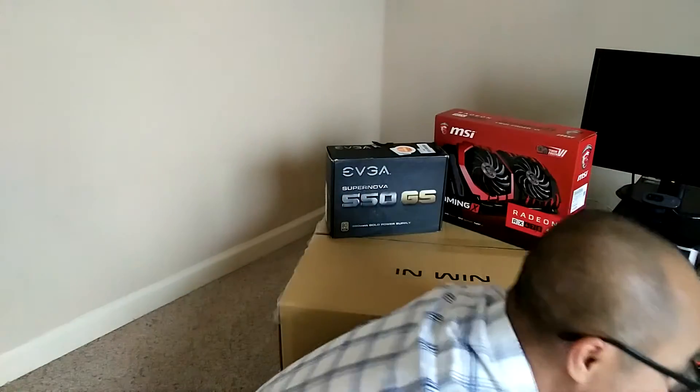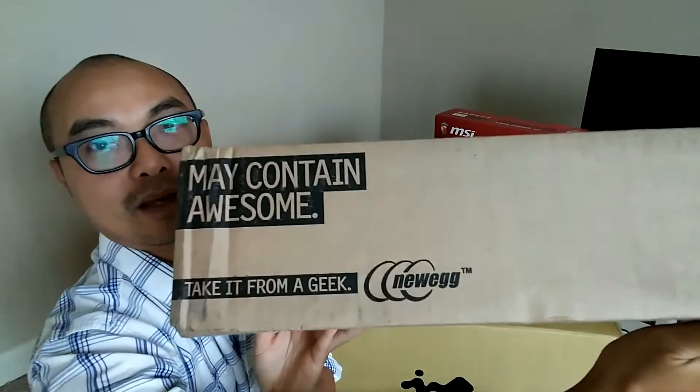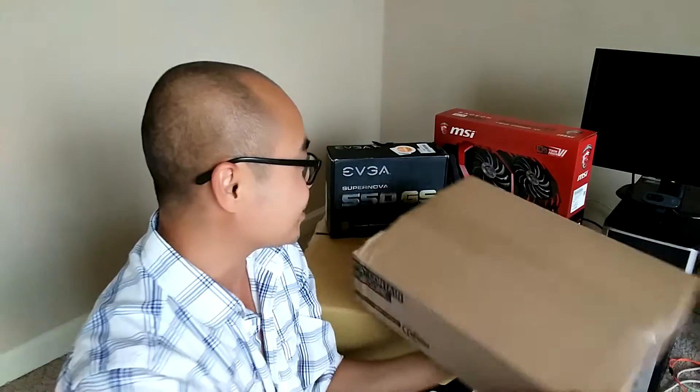And today I got something else, and it may contain something awesome. I'm not entirely sure what's in here — my brother just told me something's coming in the mail. So I'm not 100% sure what's in here, but that's what we're going to find out today.